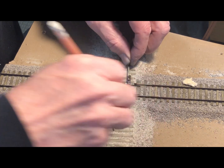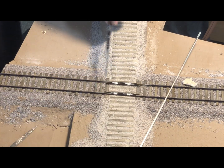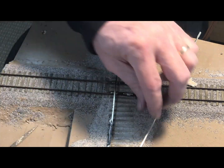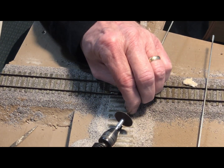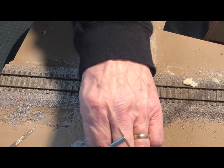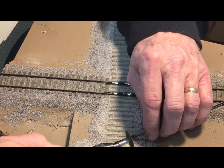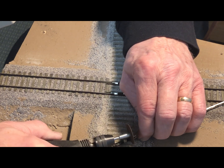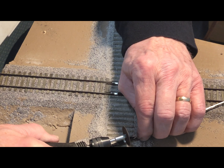I then take the Dremel tool with the cutoff disc, and between the marks that I've made I will cut halfway through from the bottom — first one rail, and then the slot for the other.